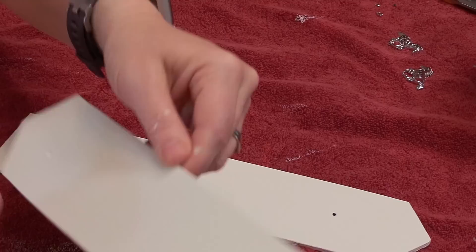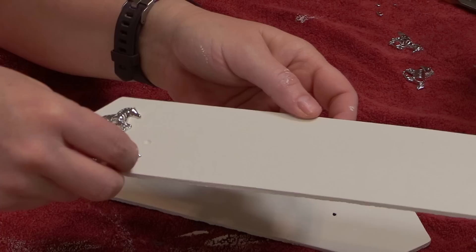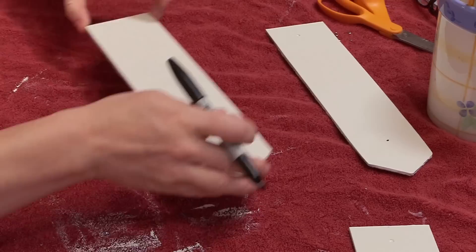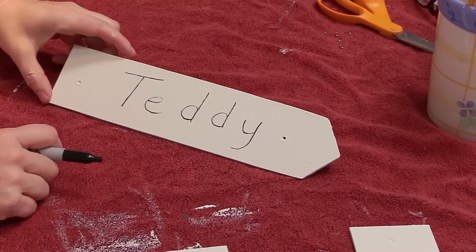Now I had two horse charms and I was playing around putting the different charms on the signs, not really sure how it was going to turn out, but at least I had some options. Once my blank signs were dry, I was trying to figure out if I wanted to freehand the horses' names or use my Cricut machine. I hadn't done a freehand one in a long time, so I decided to freehand it and took a Sharpie marker to write the names on each individual sign.